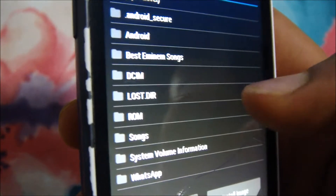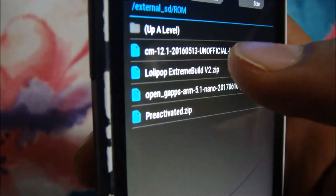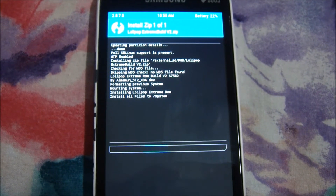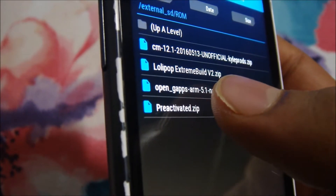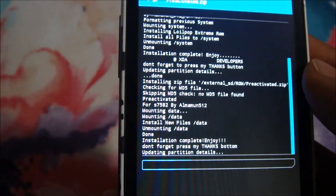Here I have the Lollipop Xtreme Build v2. Flash the file and don't do anything until the ROM finishes flashing — let the mobile stay still. We have now flashed the ROM file. Head back and this time we'll also flash the pre-activated dot zip for extra toggles and features.